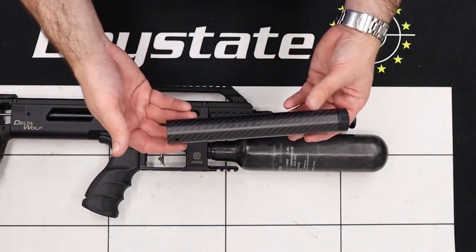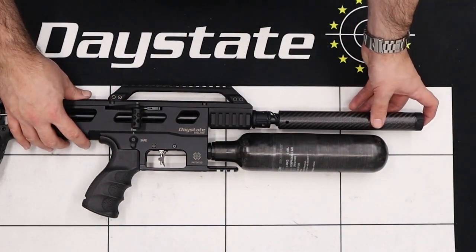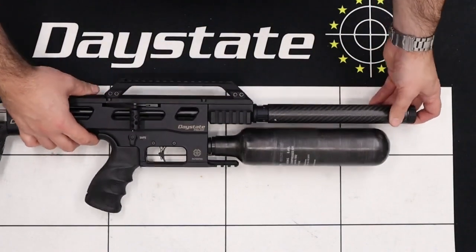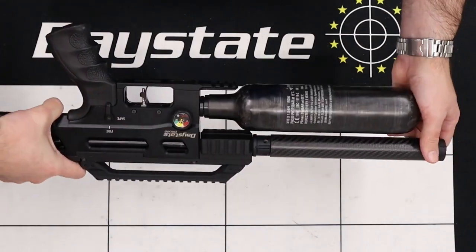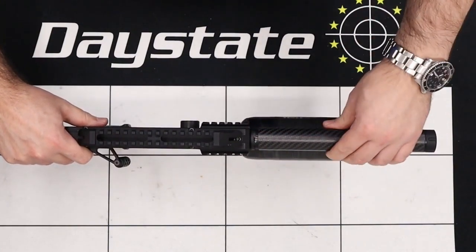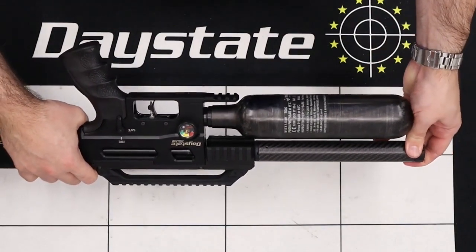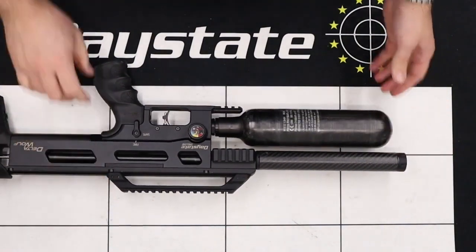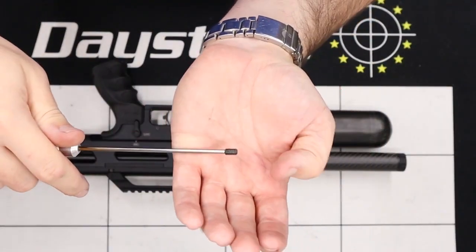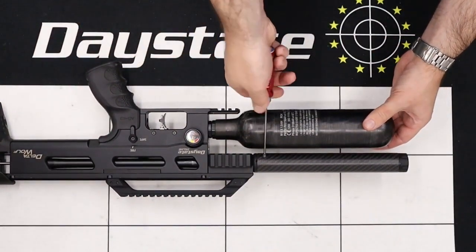Lastly, bring back the carbon fiber shroud and slide it over, being careful not to get any wires pinched. Take a good look over it before pushing it home to make sure no wires are trapped between the carbon fiber tube and the back boss of the shroud. Once satisfied, reinstall the two grub screws in either side of the shroud to secure the carbon fiber tube — again using a two and a half millimeter allen key.